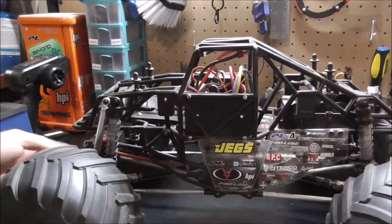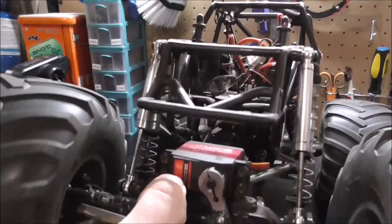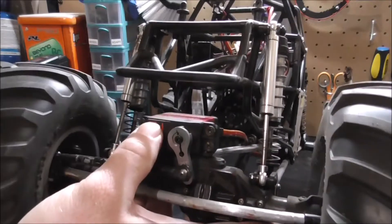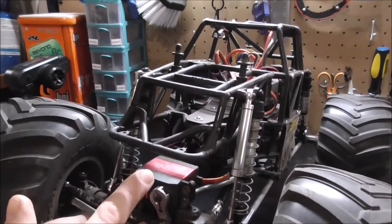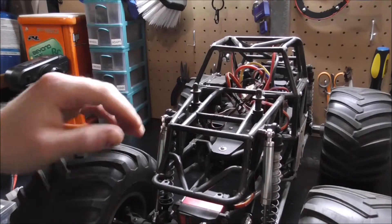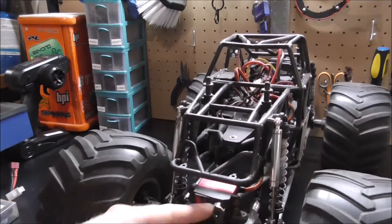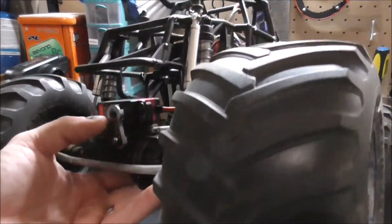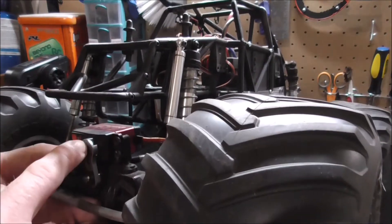The servo up front is the same 25 kg one from Amazon. I had no issues with it last time, so I went ahead and ordered another one. The old one I think stripped, but I didn't verify yet if it's completely done. The servo horn that came with it also ended up stripping the teeth, so I put the new one on.